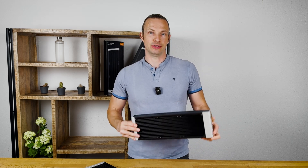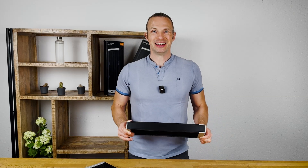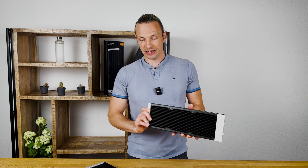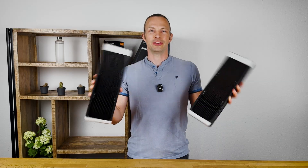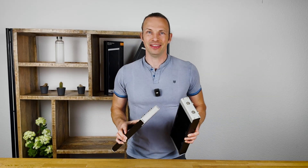Thank you for watching. Please subscribe and write in the comments which radiator you would prefer, so we can continue making more videos like this. See you next time. Bye bye.